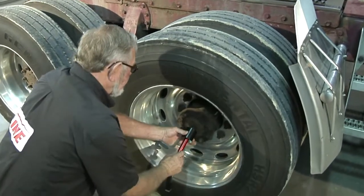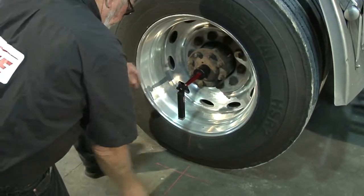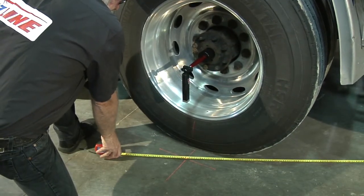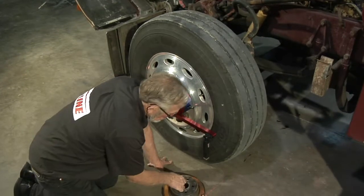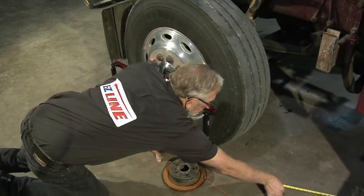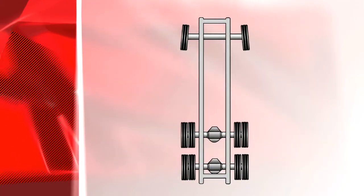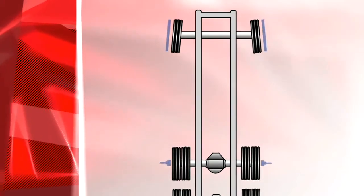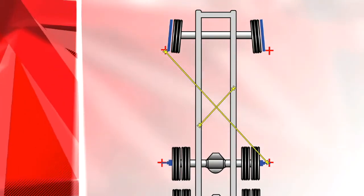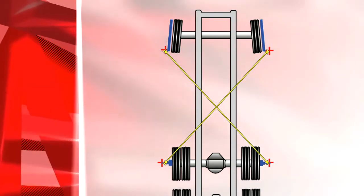If necessary, you can determine the thrust angle by triangulation. Place a hub adapter on each side of the front drive axle and attach a laser to each hub adapter. Using the rear laser on the alignment bar, measure from the right front steering axle to the left front drive axle, then repeat on the other side. Again using the rear laser on the alignment bar, measure from the left steering axle back to the right front drive axle. Set to manufacturer's specifications.